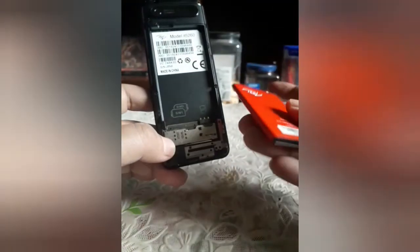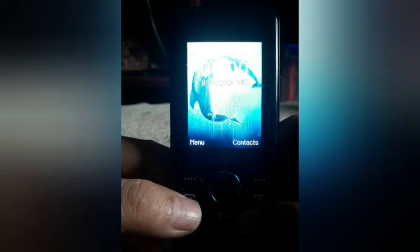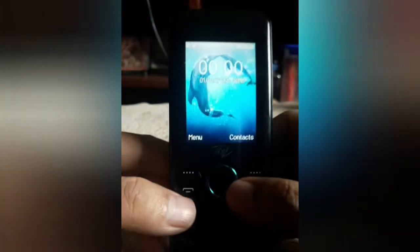Let's put the battery in and we will have it start. Ito pala yung kanyang camera at saka loudspeaker. Let's start the phone. So ito yung kanyang screen — it looks a very nice, bright screen, maganda yung screen.